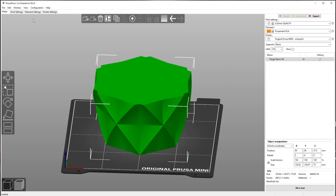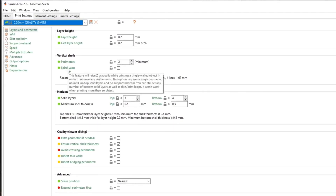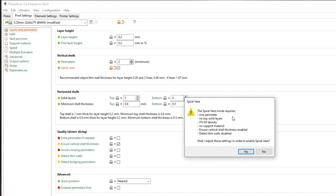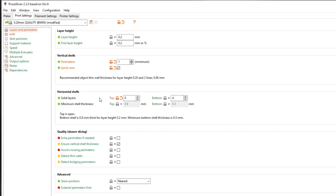First thing: go to the print settings tab, under vertical shells, go down to spiral base. It gives a warning saying spiral base mode requires one perimeter, no top solid layers, zero fill density, no support material, vertical shell thickness enabled, and detect thin walls enabled. It will turn all those on for you — just click yes when it asks if it shall adjust those settings to enable spiral base mode.